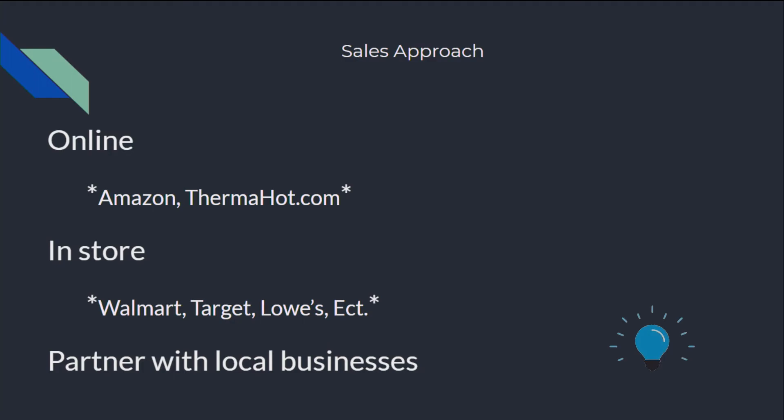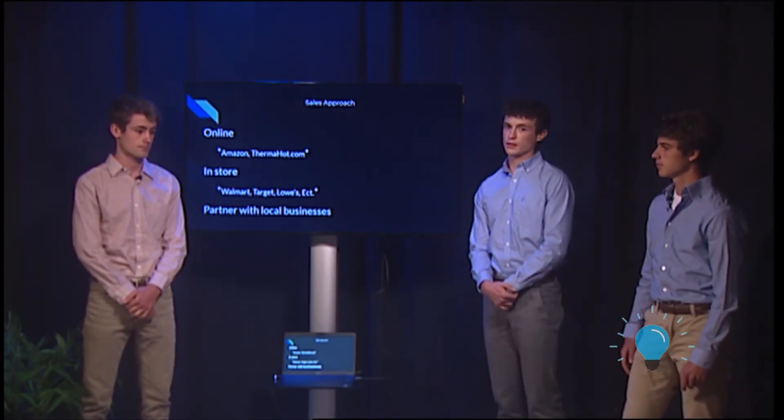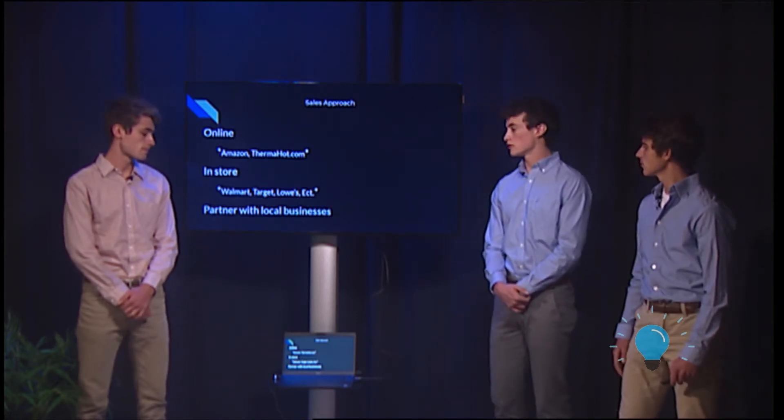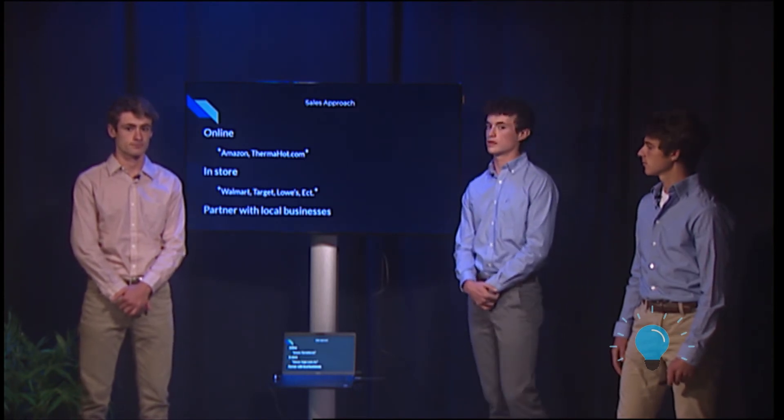Some of the ways we would sell ThermaHot is online through Amazon and also through our website ThermaHot.com, and we'd sell it in retail stores such as Target, Walmart, Lowe's, and other places, and then we'd partner with local businesses such as local restaurants.